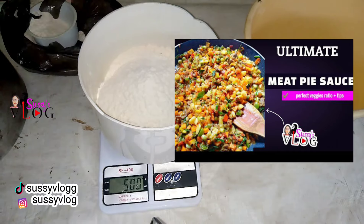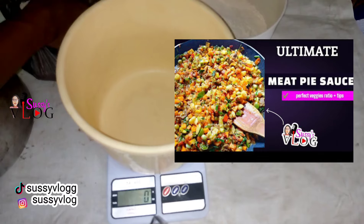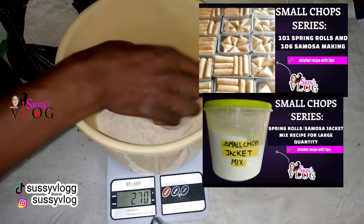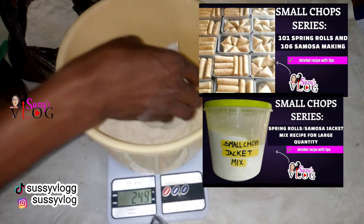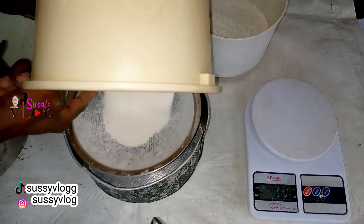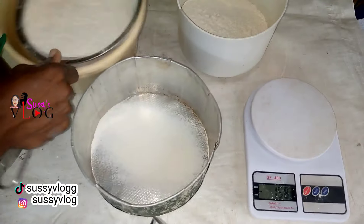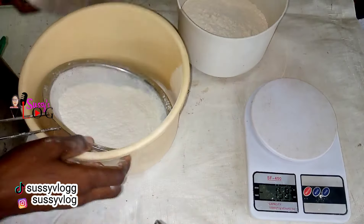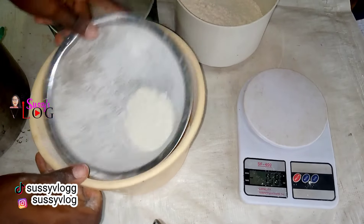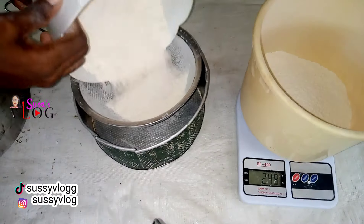For those of you who haven't seen my executive meat pie sauce recipe, I'll leave a link in the description box. I also have several videos of my small chops making process — I'll leave links in the description box. The contents of this box are 5 beef samosa, 5 beef spring roll, and 6 medium meat pie. I sell this for 8,000 naira and I made good gain out of it.